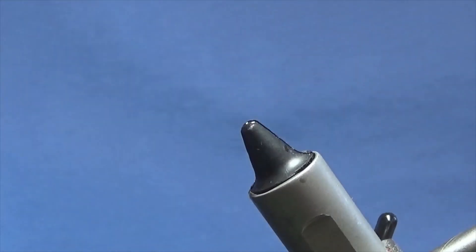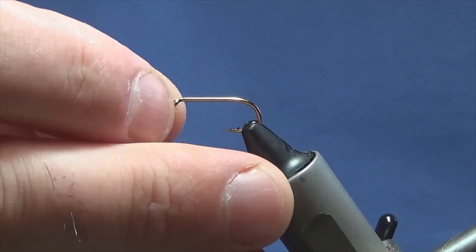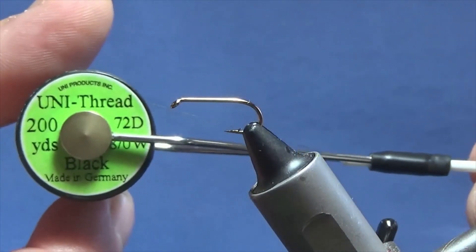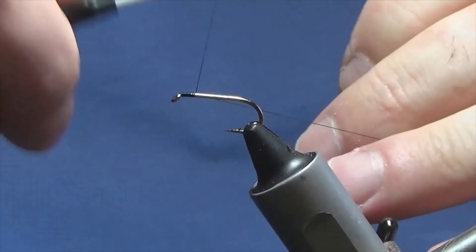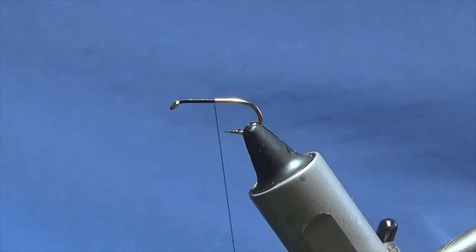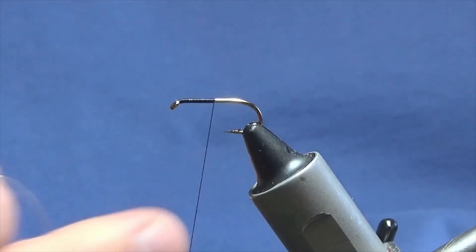We'll take this one out of the vise and get a hook in. The hook I'm putting in the vise is a size 10 standard heavyweight fly hook. Make sure that's in. The thread I'm going to use to tie the fly is unithread 8-0 in black. We'll just come in and knock a bit of thread on, going to be halfway down the shank of the hook, then remove the waste tag of thread. The rib on the fly is going to be oval gold tinsel, small.